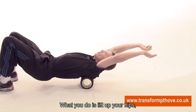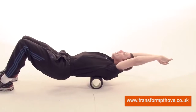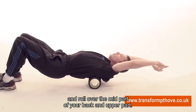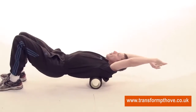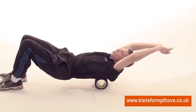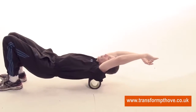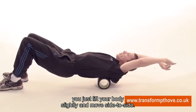All you do is lift up your hips, bring your hands over the top of your head and roll over the mid part of your back and upper part. If you want to do one side slightly more, you just lift your body slightly and move side to side.